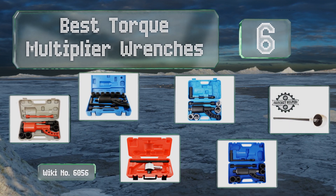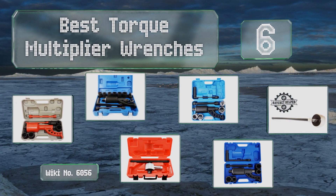Easyvid presents the six best torque multiplier wrenches. Let's get started with the list.